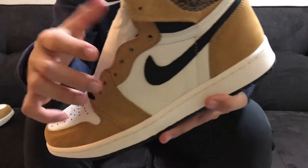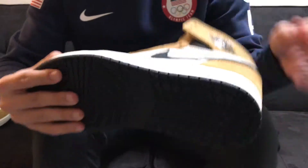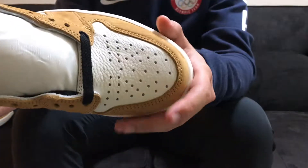On here you do have a black leather swoosh and it is super tumbled on my pair for the leather. You can see here on the inside as well — it's got a lot of tumbling on the side panel and also on the toe box.